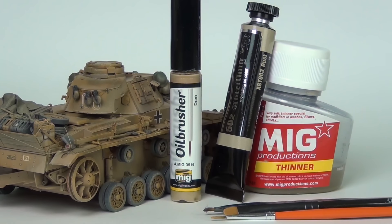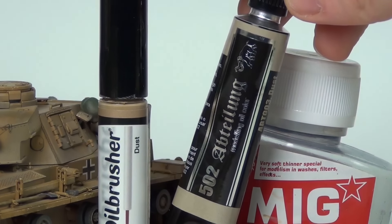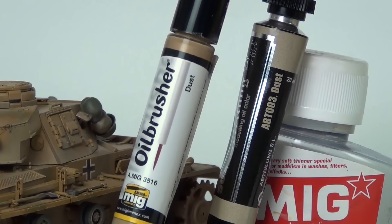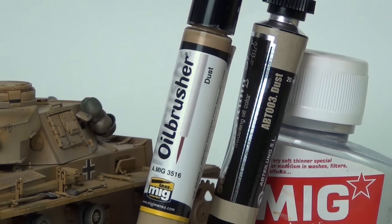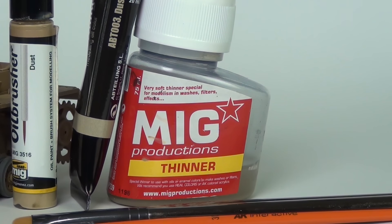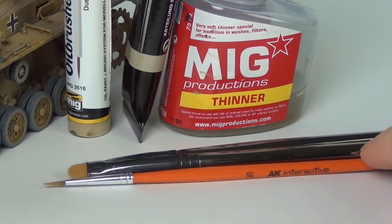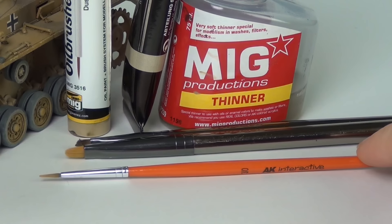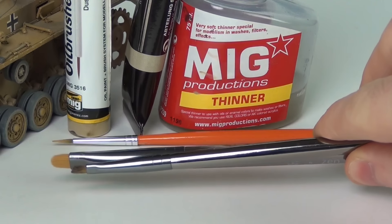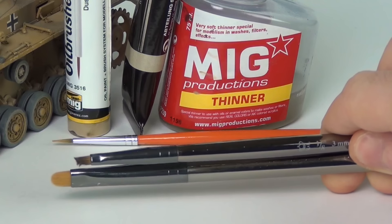Next up, I'm going to use some oil paints. These are going to be the equivalent of the enamel dust effects, but these don't dry up. I have two colors here — both called dust: one is the MIG Ammo color and one is the 502 Abteilung color, and they are slightly different. I also have some MIG Productions enamel thinner here for blending, and a variety of paint brushes including a small one for applying and a couple of softer ones for blending.